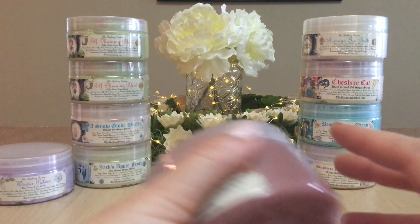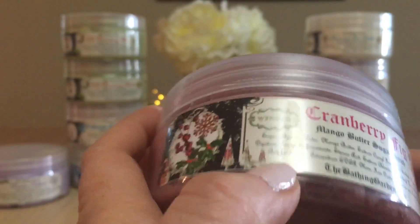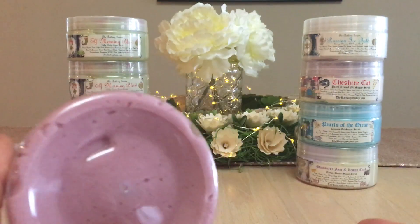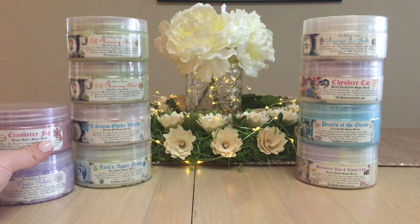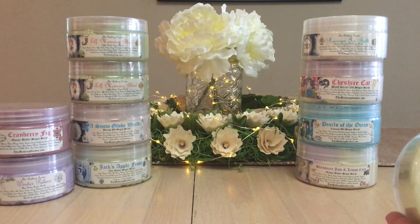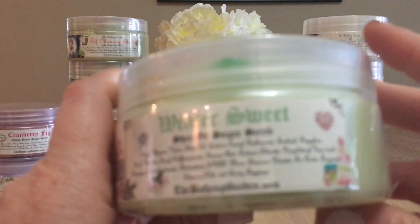Another winter collection scrub is Cranberry Fig — a mango butter sugar scrub. I really like her scrubs and I find they do foam up a little bit. Since I buy scrubs mainly for my feet, they don't necessarily lather as much as a soap. If people want more lather, they'd probably want to go for a whipped soap rather than the scrubs.